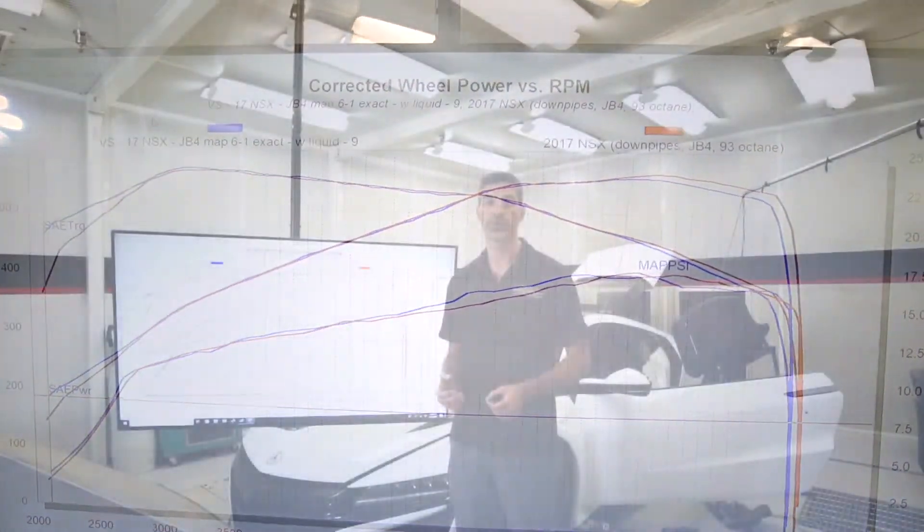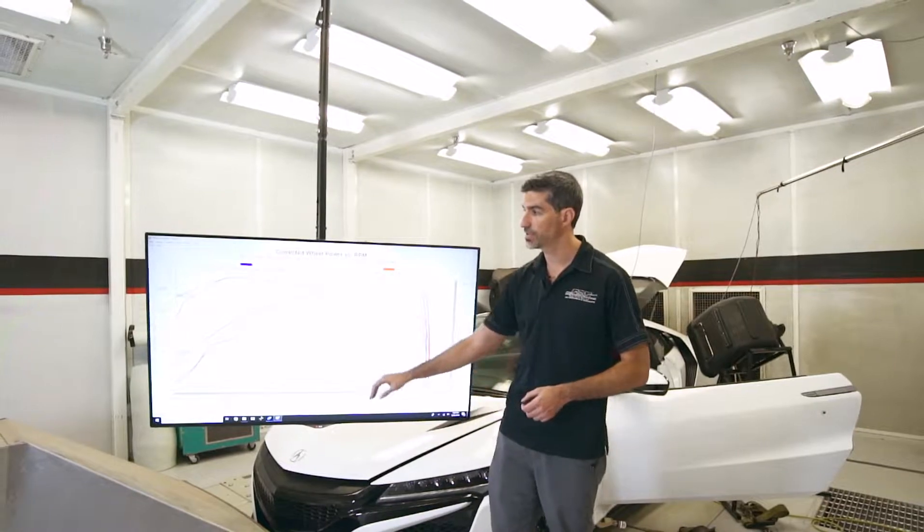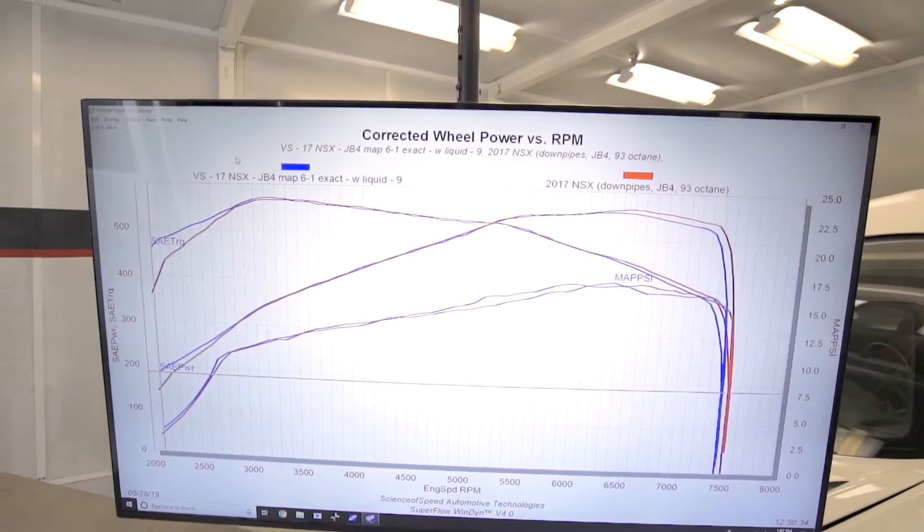Now both of these pulls were done with the JB4, which is elevated performance above factory, and you can see that with 91 octane and liquid injection we've been able to match 93 octane performance.